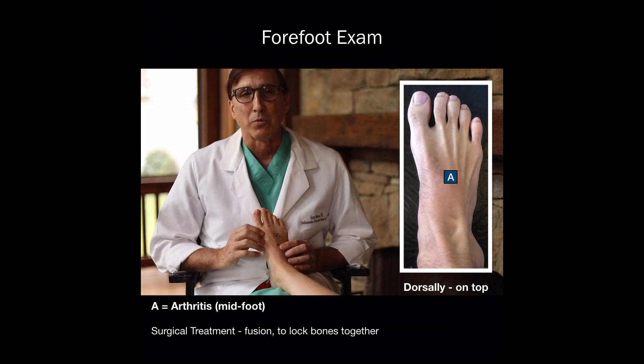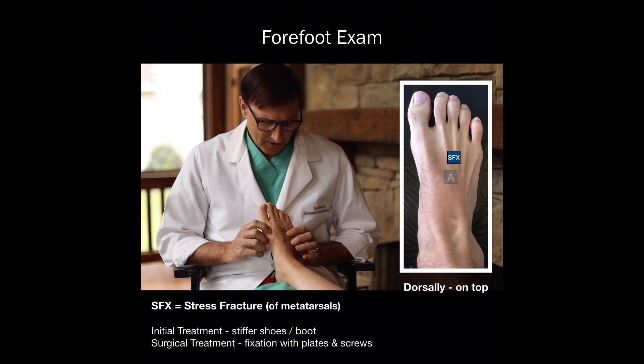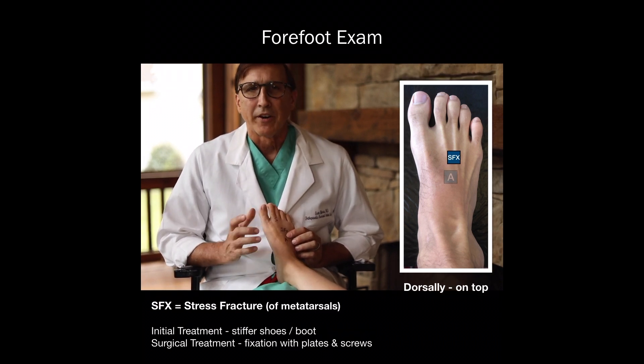And if worse comes to worst, we do a fusion where we lock those bones together. Another common thing is stress fracture, where the SFX is. This is a very common thing.